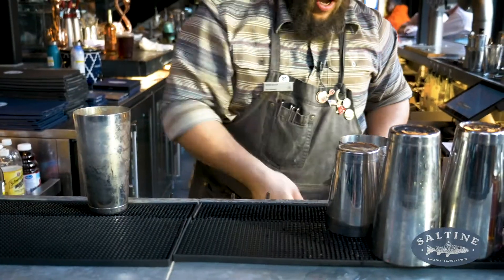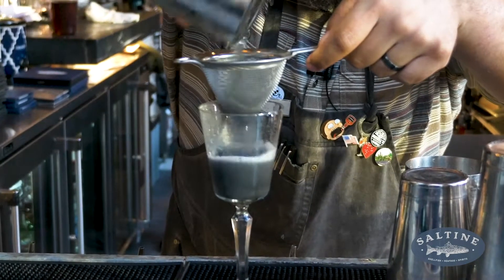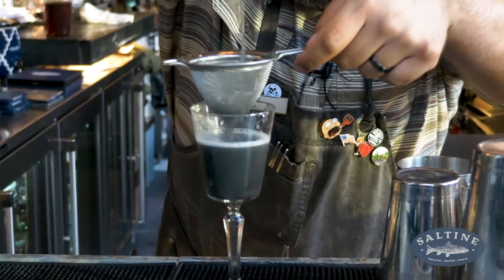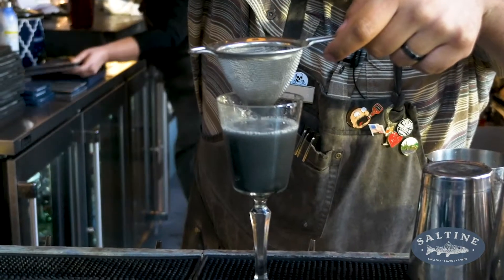Grab our chilled cocktail glass and we'll double strain this. So that activated charcoal, although it doesn't add any flavor or texture components, it does make it this beautiful, striking black color.